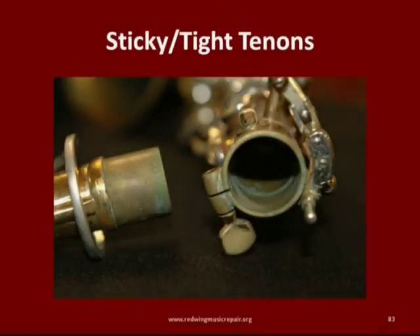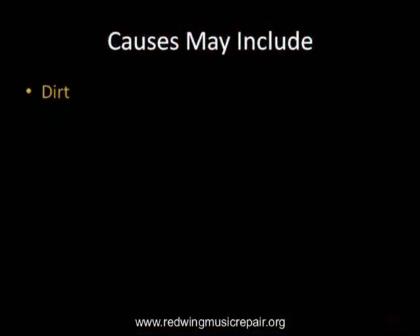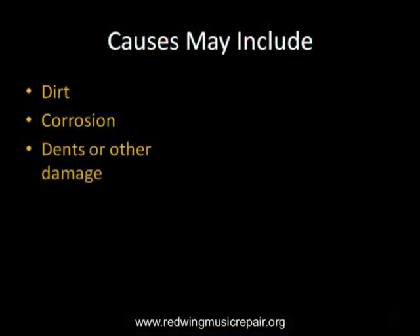Staying with saxophones, a sticky or tight neck tenon is common. Causes may include dirt, corrosion, dents, or other like damage, and mismatched parts. It is important to know that even among the same models of saxophones, the necks are individually fit and not meant to be used on other saxophones. It is a good idea to discourage your students from swapping necks and mouthpieces.